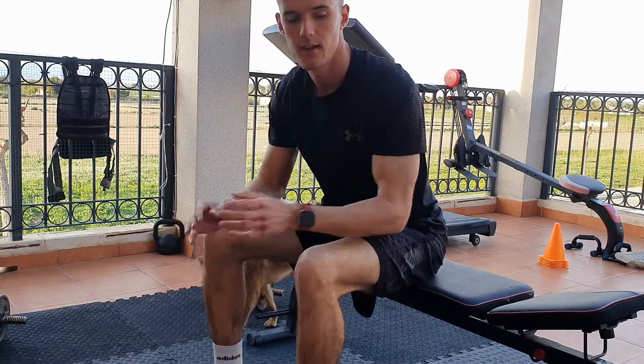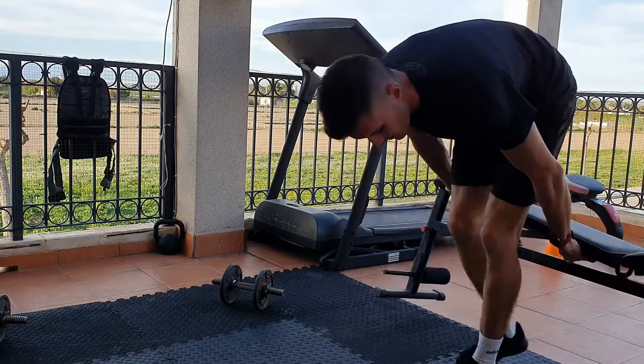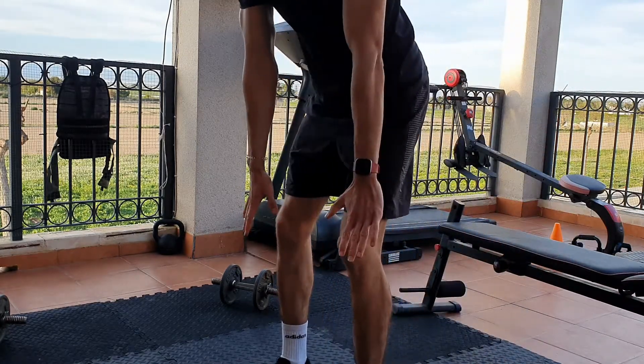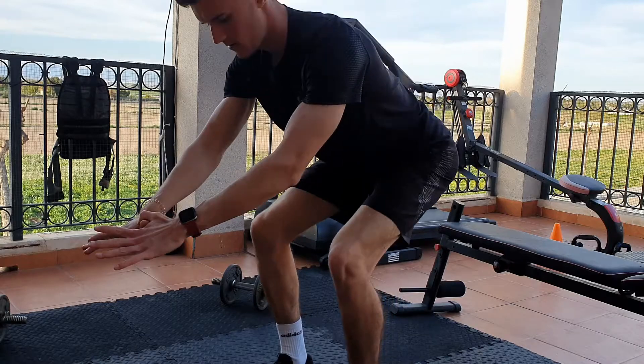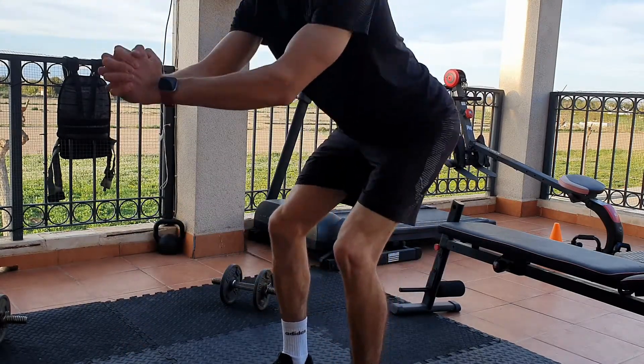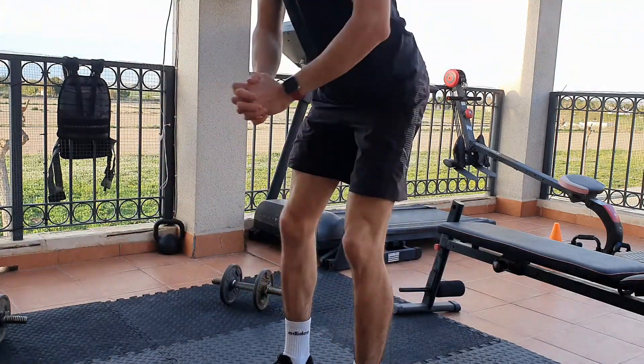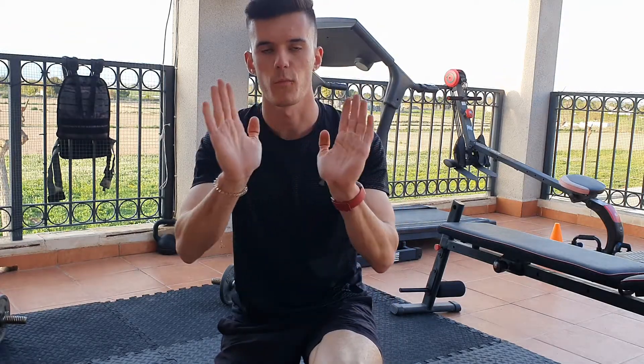The standard way is to get rid of the bench. Again, shoulder-width apart — come down until you're in the same position, stand up, come down, keep your knees in. It's very important to keep your knees in and not let them flare out.